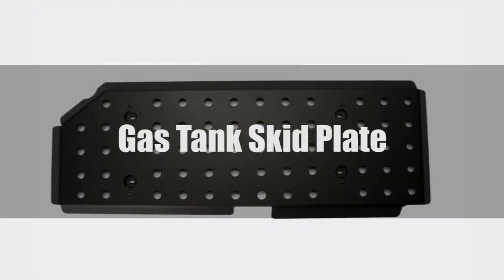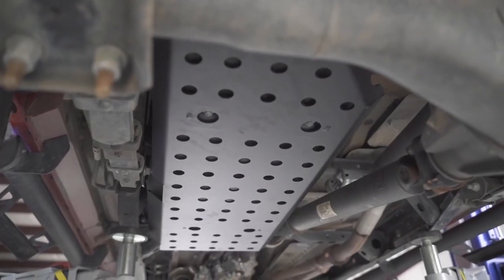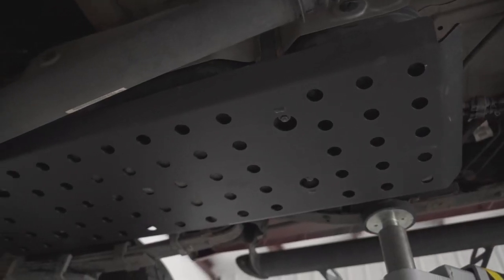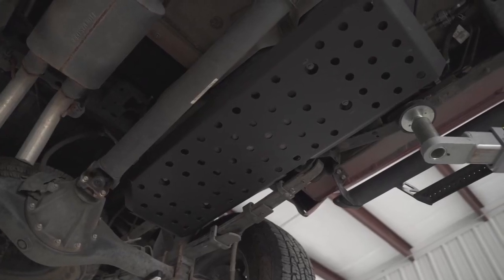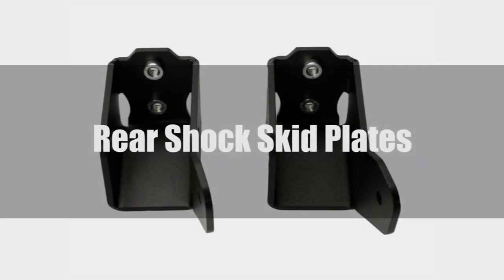Obviously, a hole in your fuel tank is bad. Not only do you risk spontaneous combustion, but running out of fuel and potentially being slapped with a fine from the EPA is bad too. While the tank is very durable, if you do some serious off-roading and can't afford the extra protection, you might want to look into a fuel tank skid plate. Holes in your gas tank are simply not good.